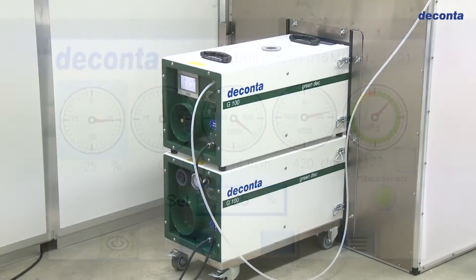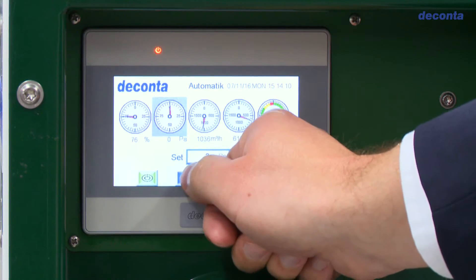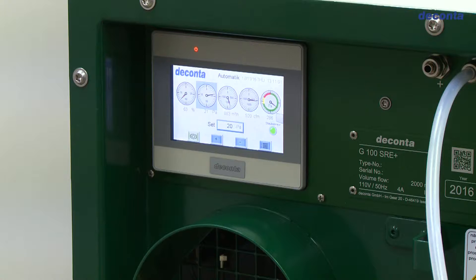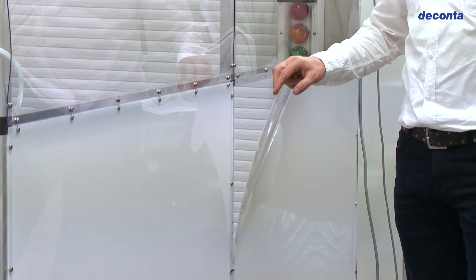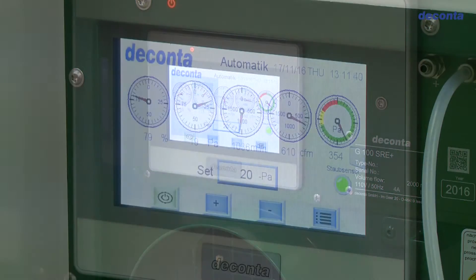In the automatic mode, the set point in Pascal for the negative pressure in the containment area is set on the unit display. The negative pressure is measured between a point within the containment area and a reference point outside, and is kept at the desired level by continuous speed control of the NPU electric fan. Here we can see that the simulated leak leads immediately to the unit fan increasing in speed, which will quickly return the containment area back to the required negative pressure.